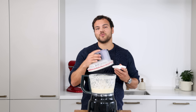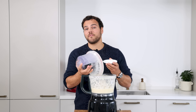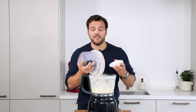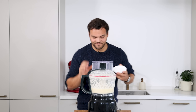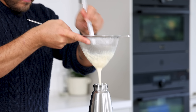Once smooth, weigh the mixture. For every 500 grams of mixture, add 10 grams of Pro Espuma Hot, then mix for another 30 seconds to a minute. Pass it through a fine sieve into the siphon — using a ladle will make this a lot easier. Charge it with two charges and it's ready.